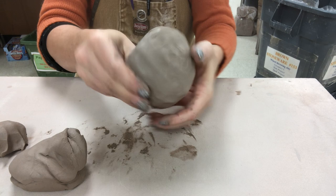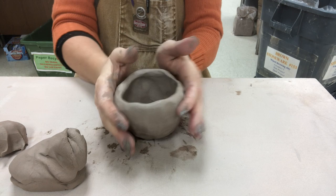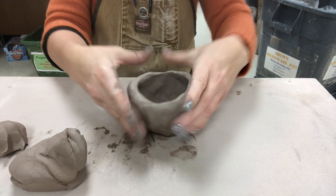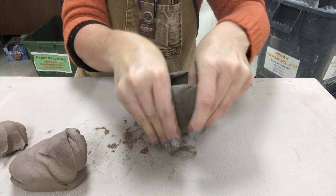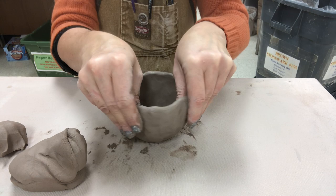This is just going to be a simple water goblet. If you wanted to add more height, you could add a coil and increase the height. So now I'm just pinching it up a little bit more, getting a little bit more height without adding a coil on this one, and going just a tad bit skinnier than a pinky.